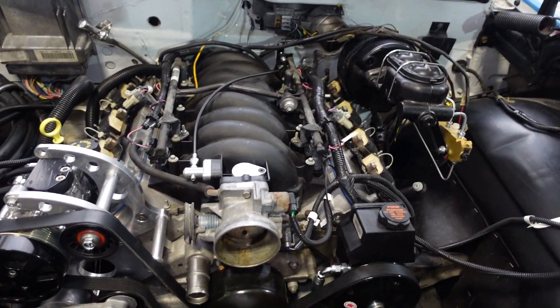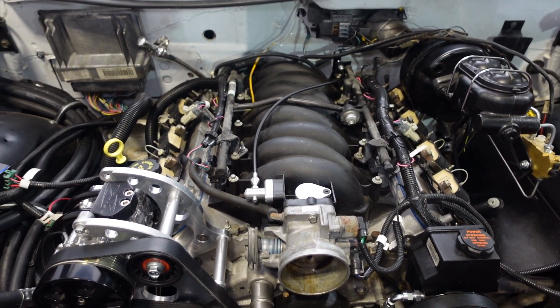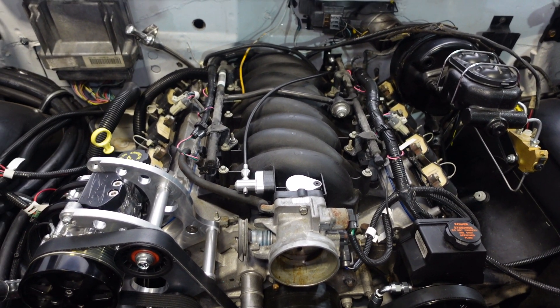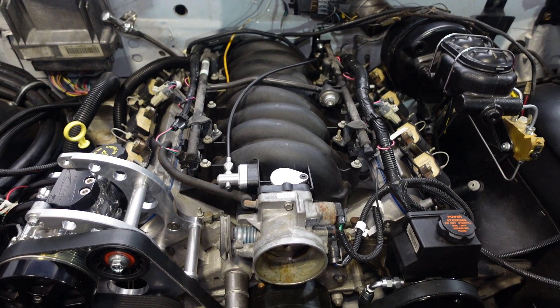Thanks for checking back in with us here at White One Auto. Today we're talking about our 1960 Impala LS 4L60E swap, and we're starting with the wiring.